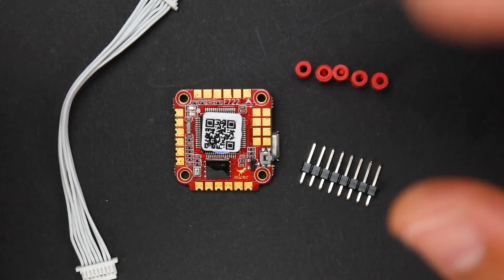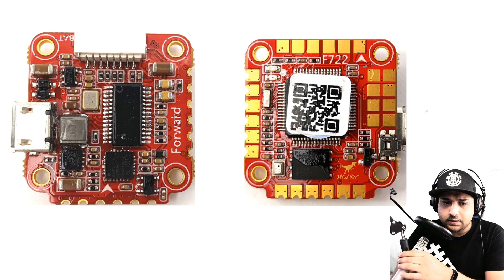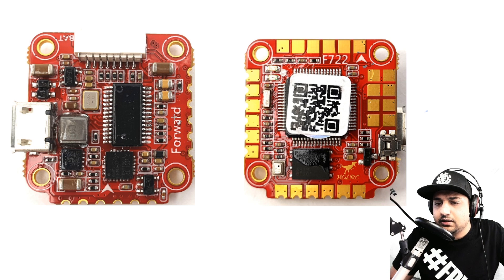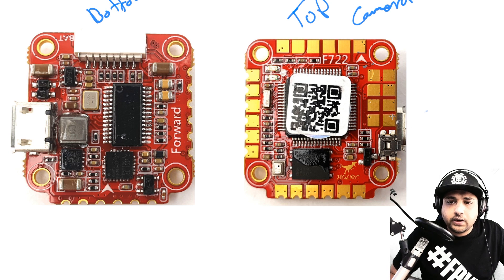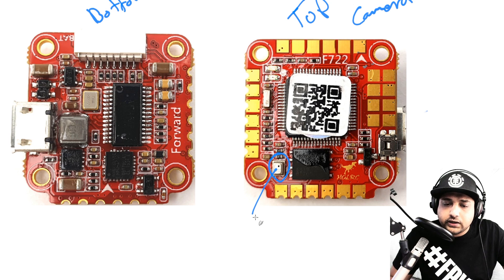Now let's jump into the board breakdown. It's going to be a fairly short one because there aren't that many components. This is the top view of the board — it should be installed in your quadcopter with the arrow pointing toward your camera. First on the top of the board we have a small component with a hole — that's the barometer, which tells you the altitude of what you're flying.